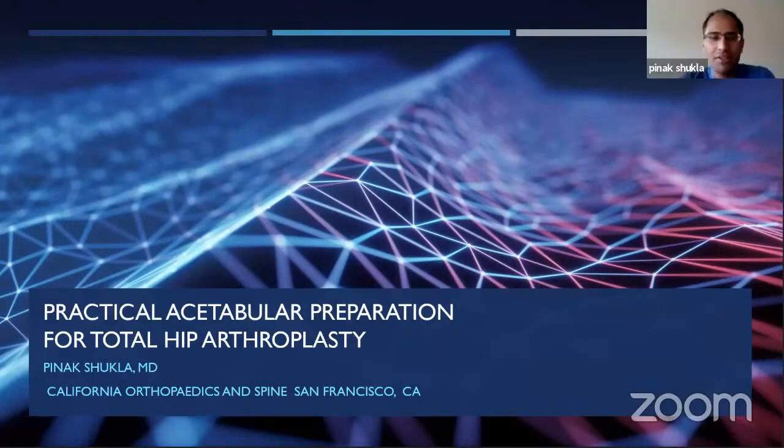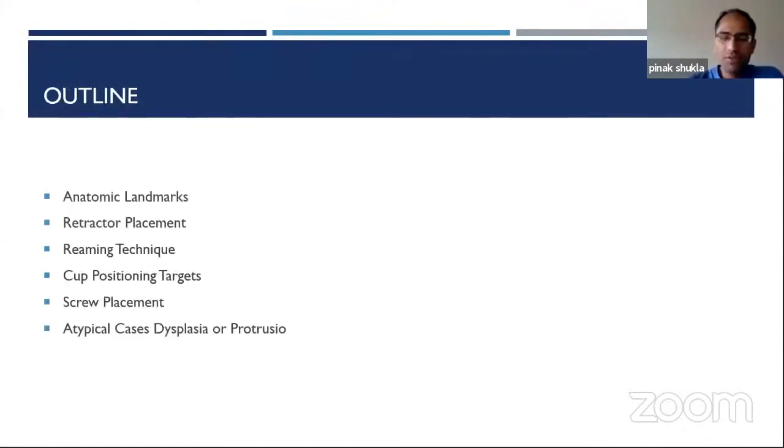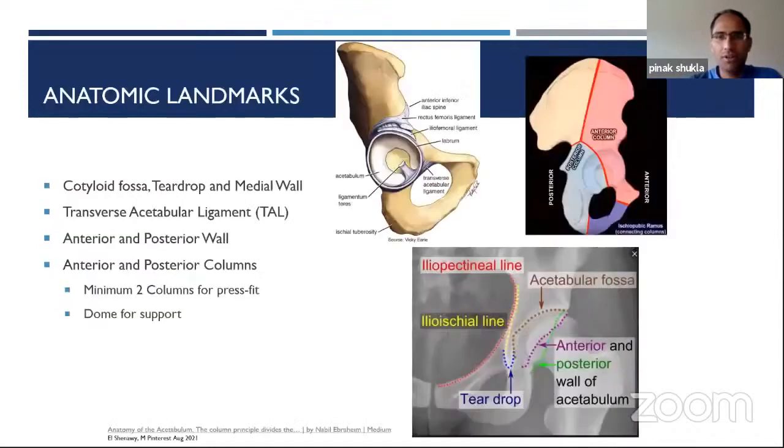It's a fun talk because you always come out of residency wondering, even though you've had plenty of experience, the acetabulum can be rather nerve-wracking when you're first starting out. No disclosures pertain to this talk. We'll cover anatomy, anatomic landmarks, retractor placement, reaming technique, target cup position, anatomic safe zones for screw placement, and some atypical cases.